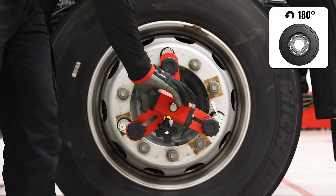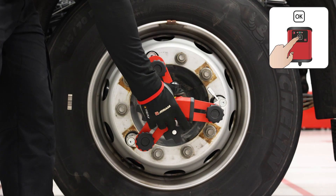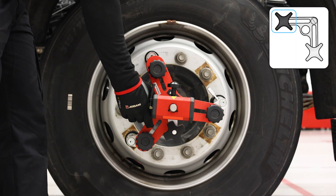Turn the wheel 180 degrees. Aim the camera at the same marker as previously and press OK. Adjust to zero by rotating the black knob.